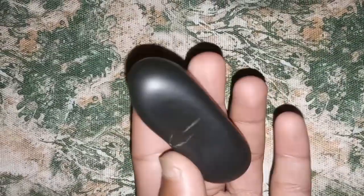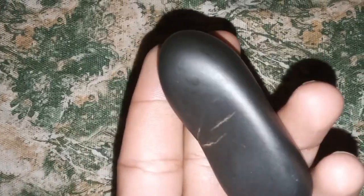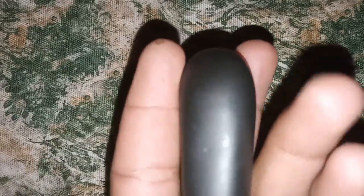One: weight test. Use a precise scale to weigh the diamond. Black diamonds, like all diamonds, are dense. Compare the weight to a known genuine black diamond of similar size.